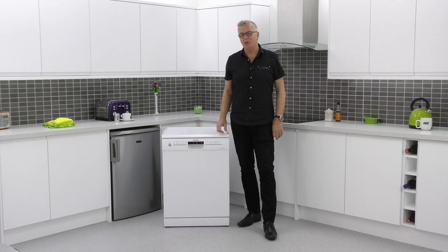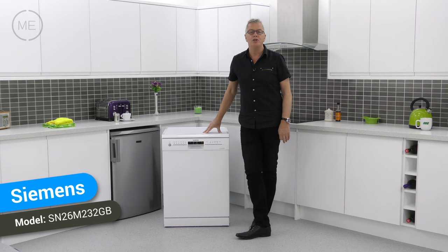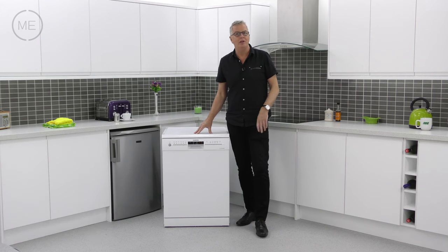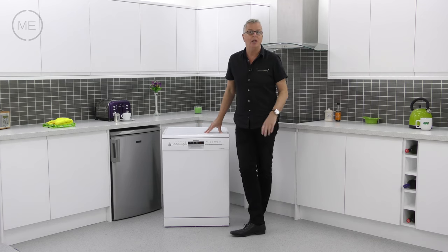Hello, we're back at Mark's Electrical Studios and today we're looking at Siemens SN26M232GB freestanding dishwasher. There's always lots of research and development involved in Siemens products and each generation of technology that this 170-year-old company produce gets better and better.